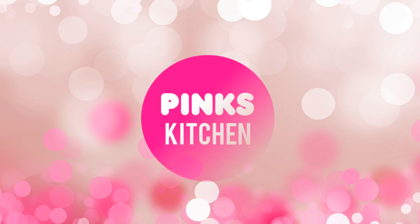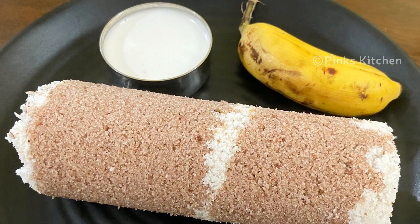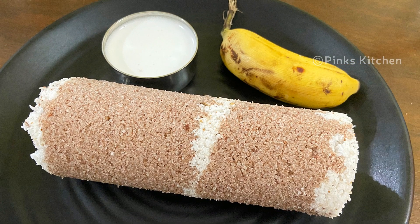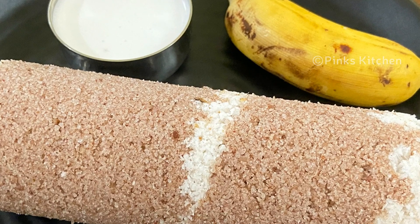Hello friends, welcome back to Bing's Kitchen. Today I will check out how to make chamba puttu. This is a very famous breakfast recipe in South India — very healthy and a filling breakfast recipe. So let's quickly check out the ingredients and get started.